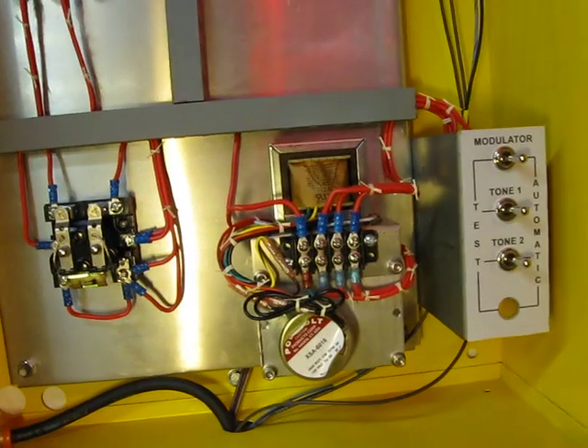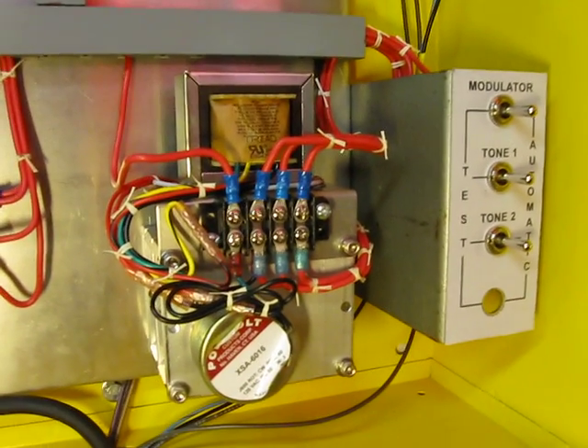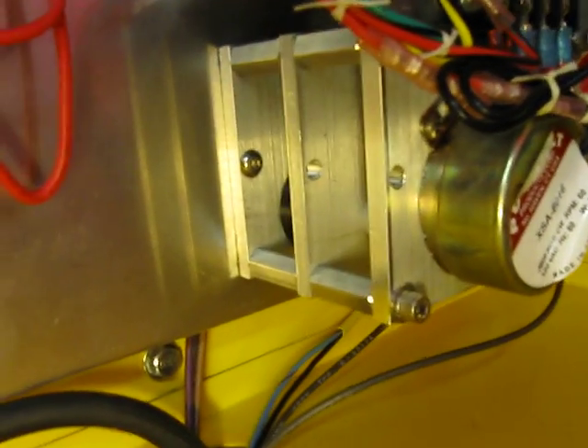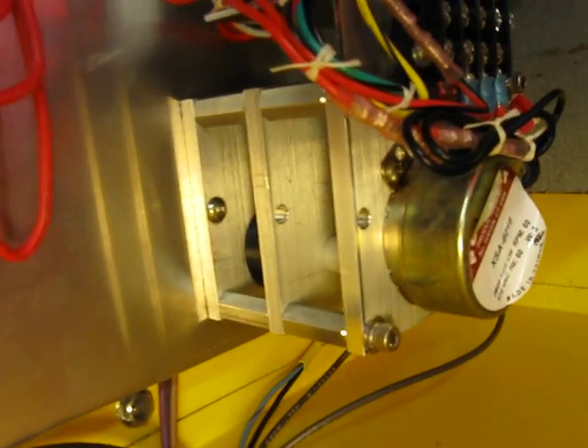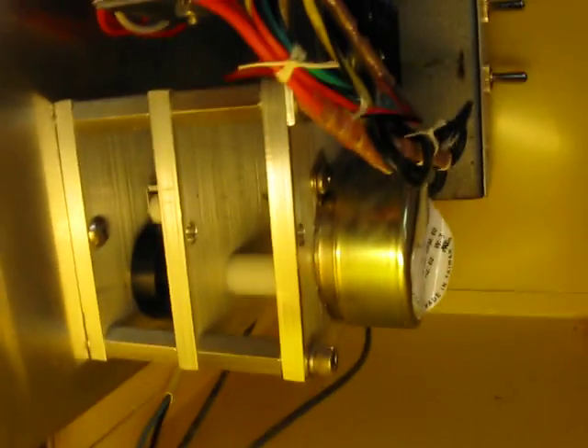It's made out of some old spare Thunderbolt RCM-1 panel parts. I had to build my own tone modulator — they call that the flasher in the Thunderbolt manual. It's an electromechanical thing with a cam and a microswitch.